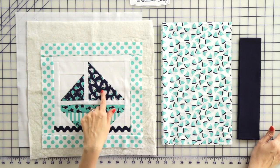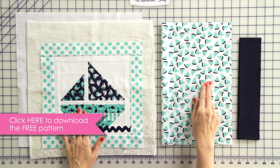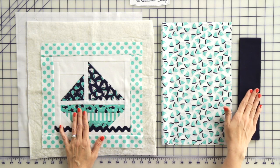To make our pillow today, you need a 12-and-a-half inch quilt block, a 15-and-a-half inch square of fusible batting and white fabric, two 14-by-16-inch rectangles of your backing fabric, and two 2-and-a-half by width of fabric strips for your binding.